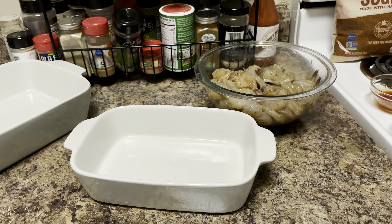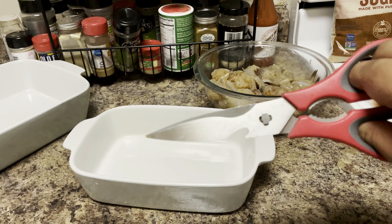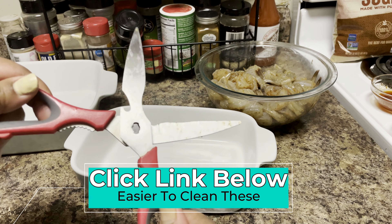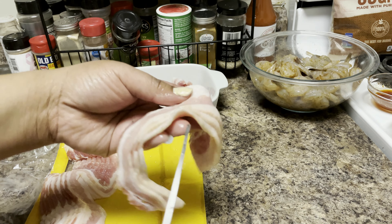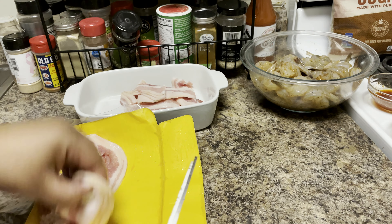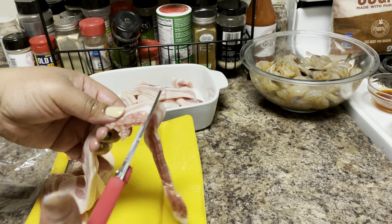We're going to go ahead and slice our bacon up now. If you have a pair of kitchen shears, go ahead and pull those out. Our shrimp aren't that big, so I'm just going to go ahead and cut the bacon into thirds. Depending on how big your shrimp are, you can either use the whole strip of bacon or cut it in half.